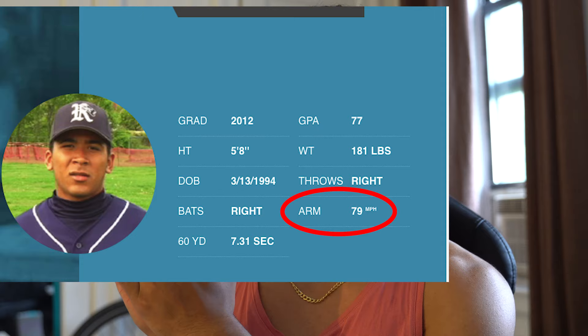Here is my maximum throwing velocity when I was a senior in high school. From high school to now, I'm older — but I learned how to improve, and it took me seven years to learn this. Here's the velocity I'm throwing now. How is that possible? How are you getting older but getting better? Watch this video and learn about the things I utilize to help improve my throwing velocity.